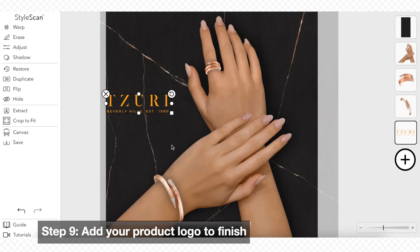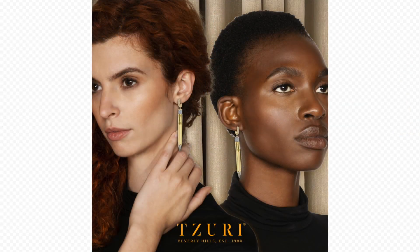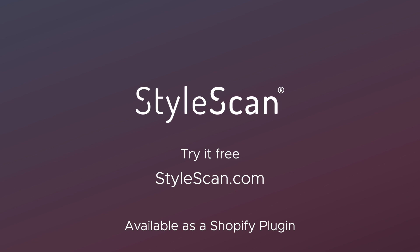We're finishing off by adding a logo to the design. It only takes minutes to create engaging content for your social media platforms, all within StyleScan Studio. We'll see you next week. Bye-bye.